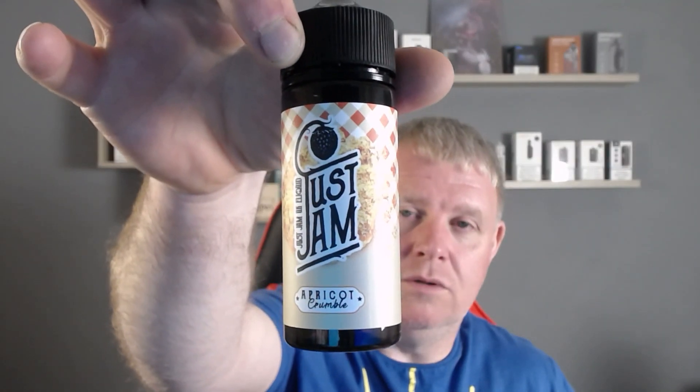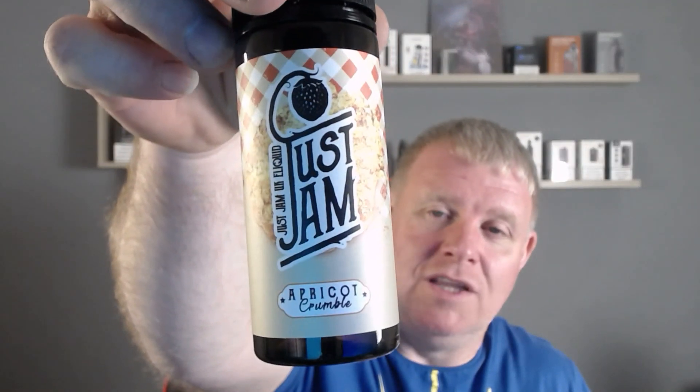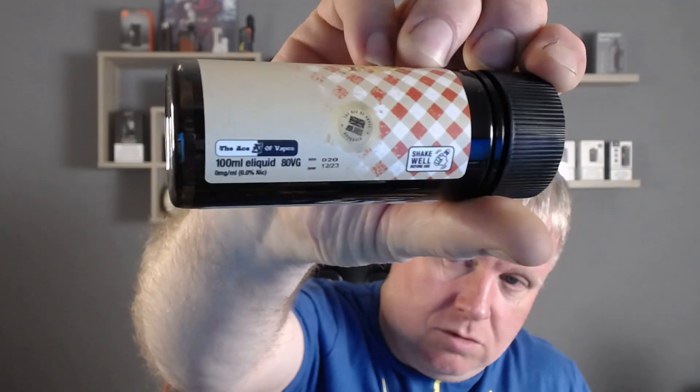It does come in a really nice box with all your warnings on it. Open it up and you've got your 120ml bottle with 100ml pre-mix inside, with enough room to add two nicotine shots. Two 10ml shots at 18mg will bring it up to 3mg if you wish. Nice plain simple label telling you everything you need to know — percentages included. This is an 80 VG / 20 PG mix, so it is quite VG heavy.